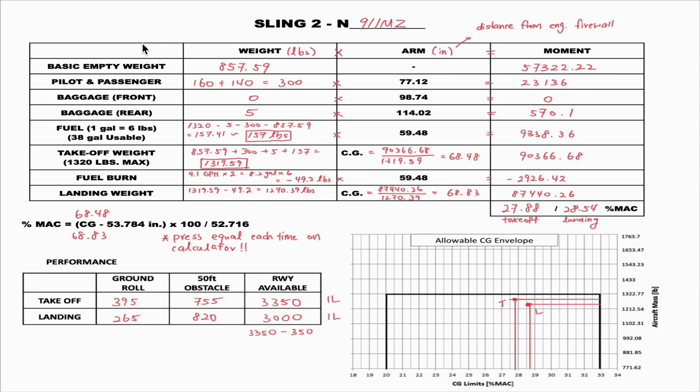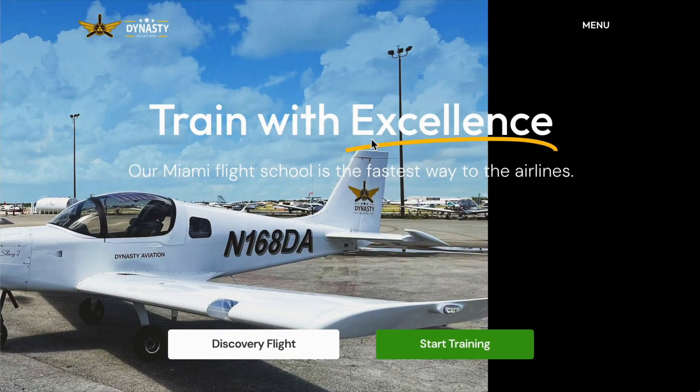First, we need to obtain the information for the aircraft November 9-1-1 Mike Zulu, specifically the basic empty weight. This must come from a document called the weight and balance, produced by a certified AMP who actually weighed the aircraft. To get that information, we go to Dynasty Aviation's website, DynastyAviation.net.